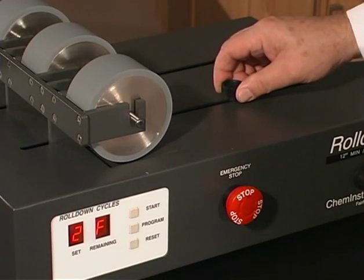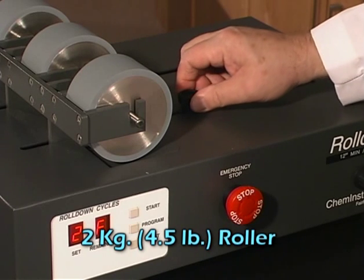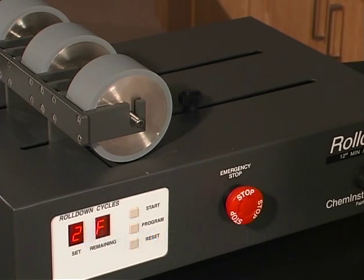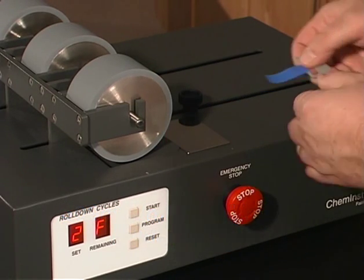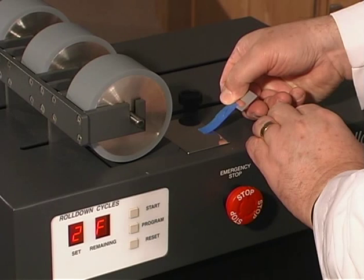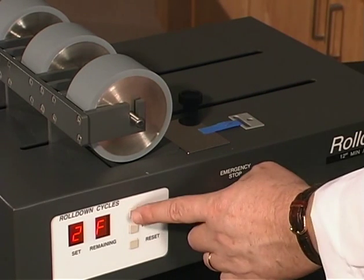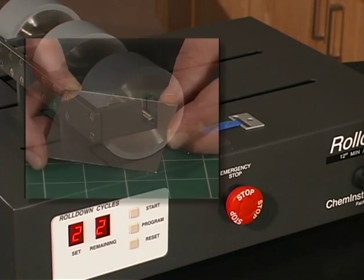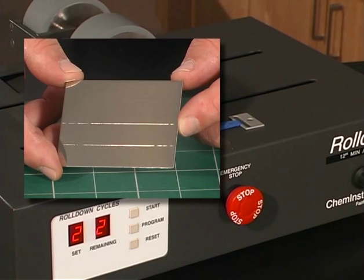Apply exactly 12 millimeters of the sample to the test panel using a 2 kilogram hand roller or mechanical roller at a rate of 600 millimeters per minute. The test panels used in this demonstration are from Chem Instruments Incorporated and include scribe lines for 12 millimeter and 24 millimeter sample areas.